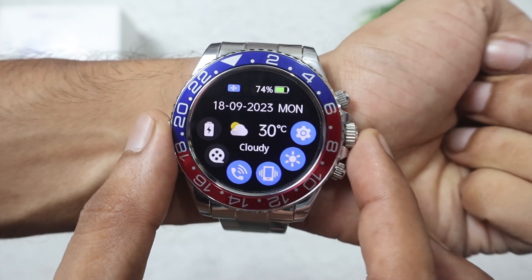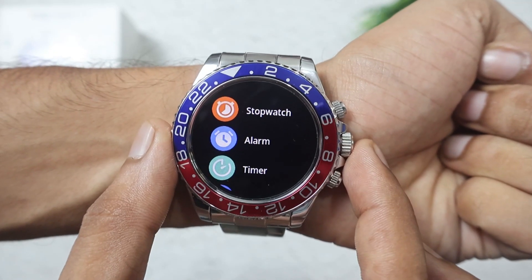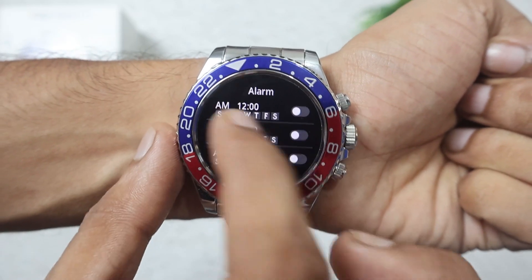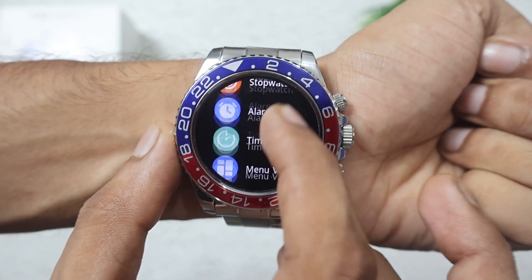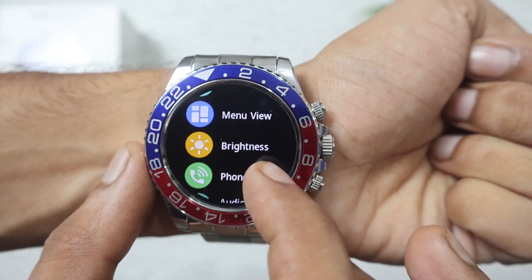Swiping down gives you the control center. From here you can access settings, stopwatch, and timer. You can also set the screen brightness and navigate the menu view.